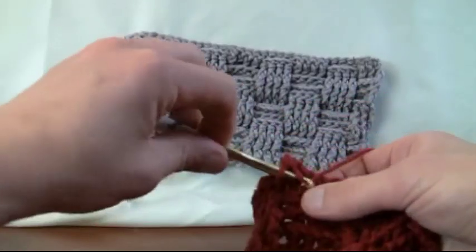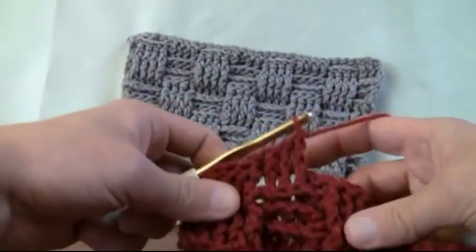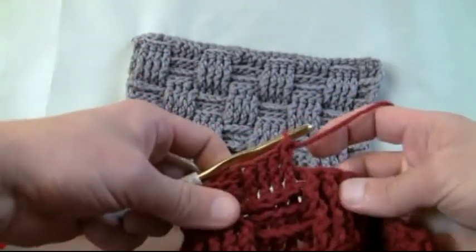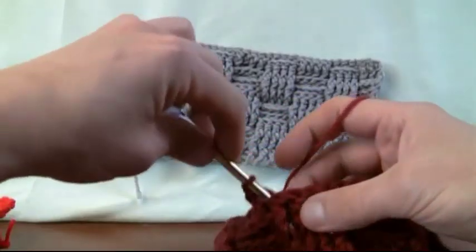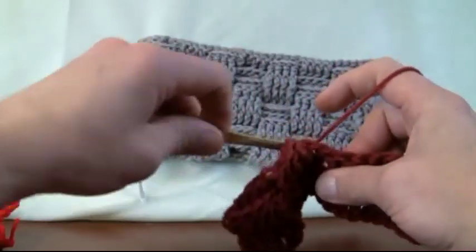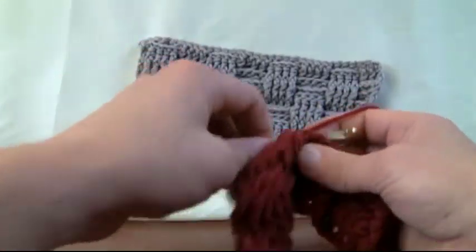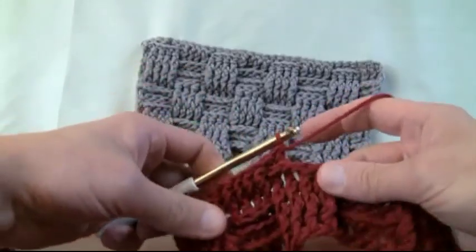It doesn't get any more simple than this concept really. I've never done the basket weave until this tutorial and I'm considering doing an entire afghan of the basket weaving — I think it's brilliant. So the ones that are in the front, we wanna grab those from behind. We just wanna opposite. Go and do this row, we'll meet back up at the end and continue along. This is line number one of the transition.